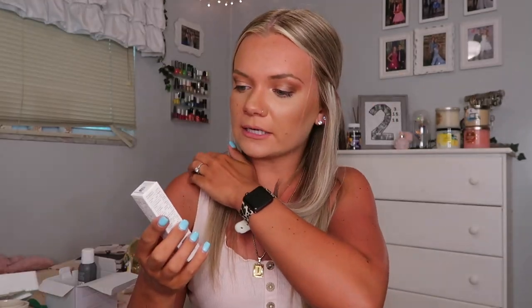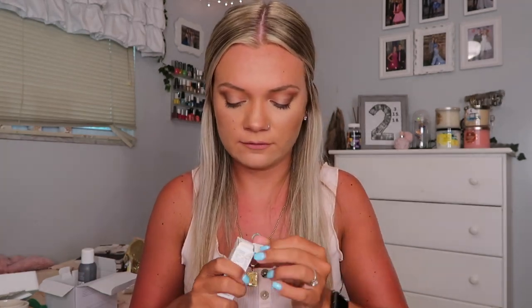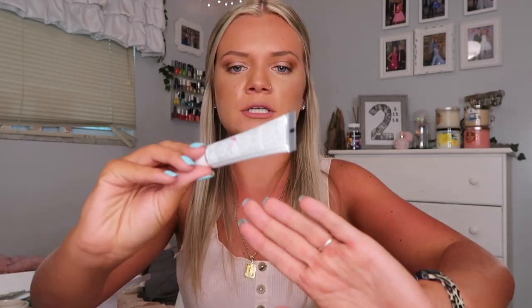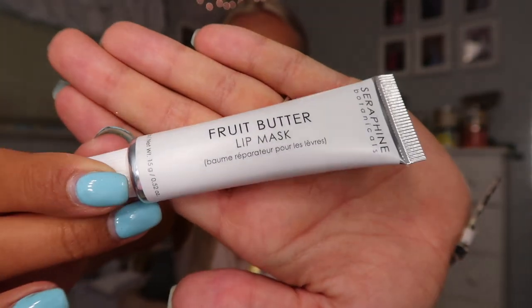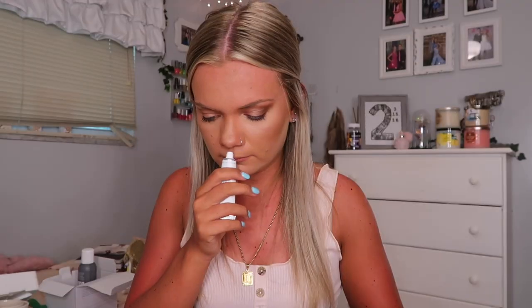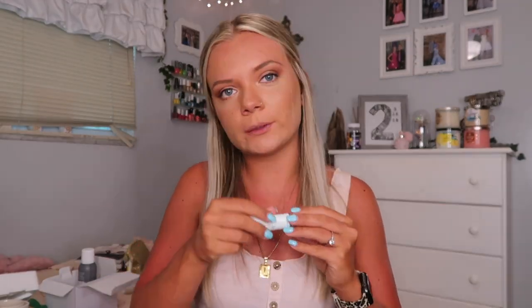Next is the brand Seraphine Botanicals — Fruit Butter Lip Mask, which I'm very excited about. I've never tried a lip mask before so this should be interesting. The packaging just looks like this — super cute and a really good size. I'm super excited to try that, maybe tonight after work I'll do a lip mask and a face mask.